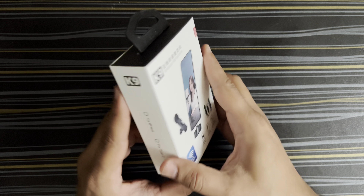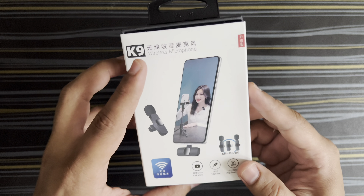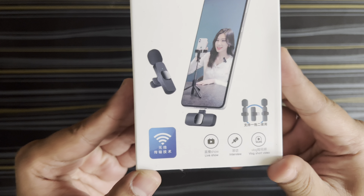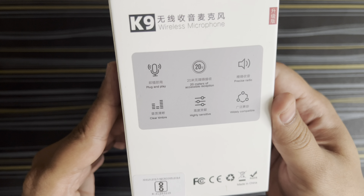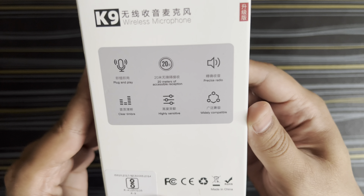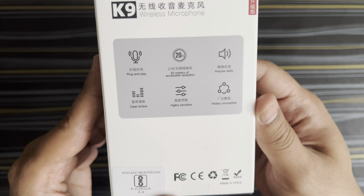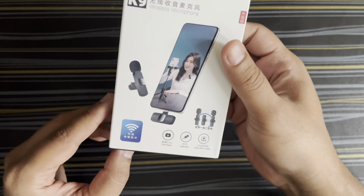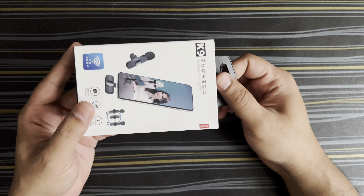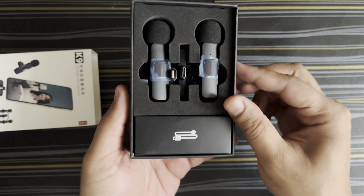So let's quickly get into the unboxing and see how the quality is. As you can see, initially it was all packed, brand new. This is how the box looks — it's mentioned as Canine Wireless Microphone, and you can see it's marketed for live shows, interviews, and vlog videos. It mentions 20 meters of accessible reception, precise audio, clear timber, high sensitivity, and widely compatible. It's all cleanly packed.